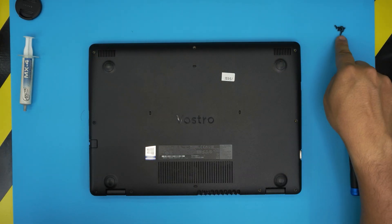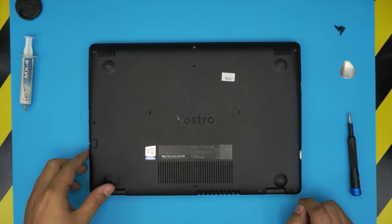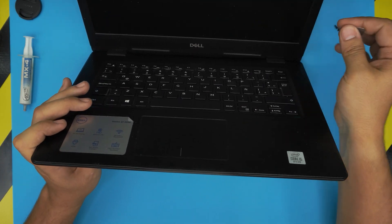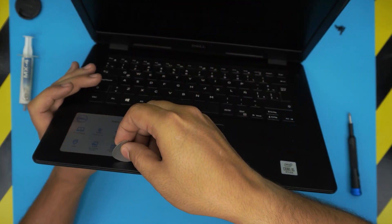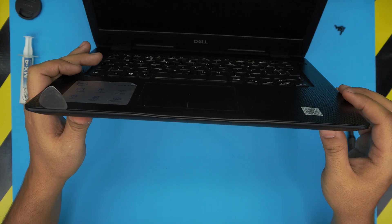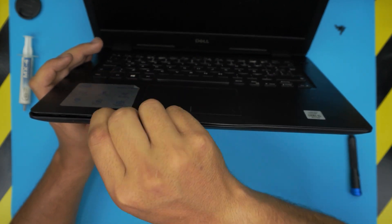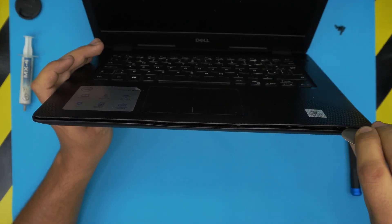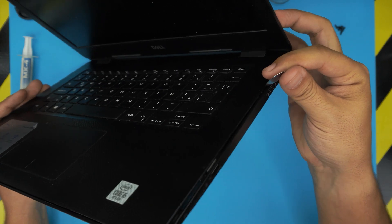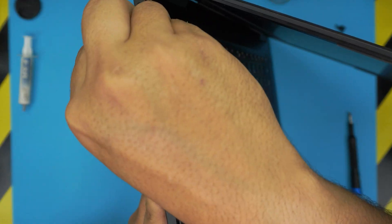Now that we've removed and loosened all the screws, we need to open up the laptop at a 45-degree angle and stick the guitar pick or opening tool between the top and bottom cover in the corner. Start from the left side, go about three to four millimeters inward, and scoop up the palm rest all the way up — you want to hear those clicks; those are the clamps getting loose. Do the same on the right side all the way towards the VGA, and stop when you get to the VGA side.